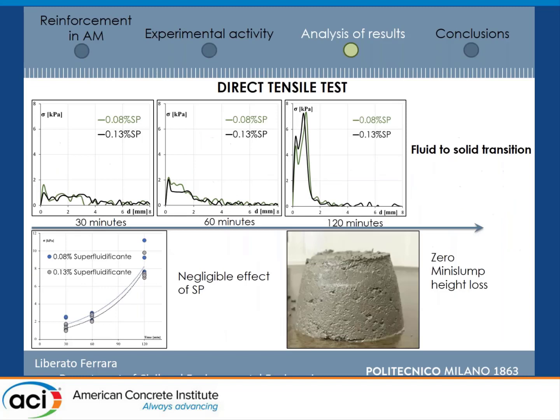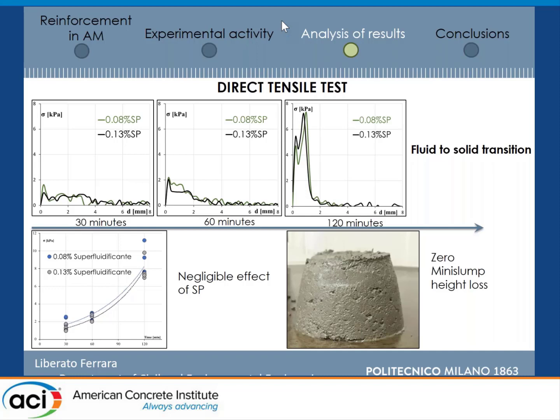These are the results for the plain mortar. As you can see, we have clear evidence of a fluid to solid transition, which happens between 30 and 60 minutes, but it's very evident when you go from one hour to two hours. If you plot the peak tensile strength for the different superplasticizer dosages, you see that the effect is quite negligible. You can also see an example of a mini-slump test, where the material being 3D printable does not show any loss.